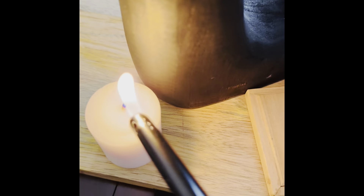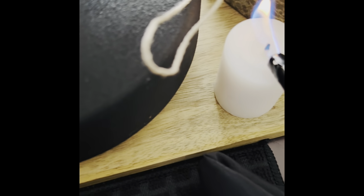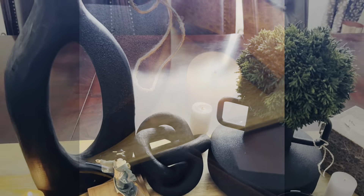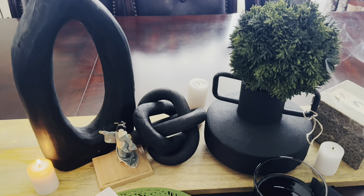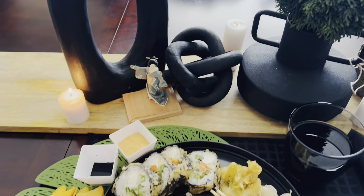Let me first light these candles. These candles were hard as a dickens to keep lit — they kept blowing out. I don't know what the deal was, so I had to keep relighting and stopping and relighting. They're lit in some scenes, in others they are not, but that's not my fault.